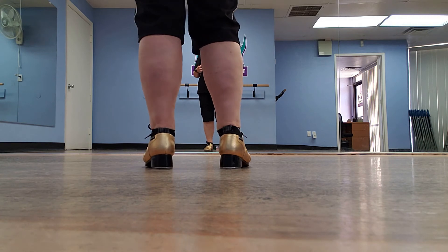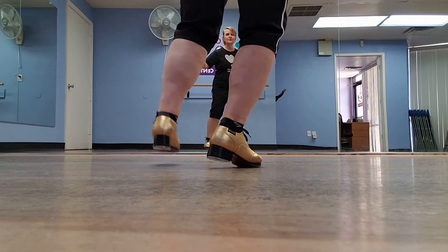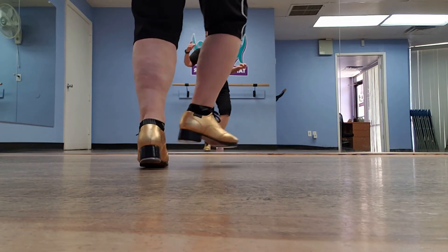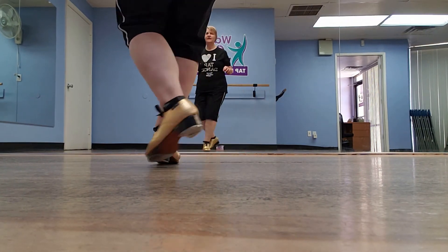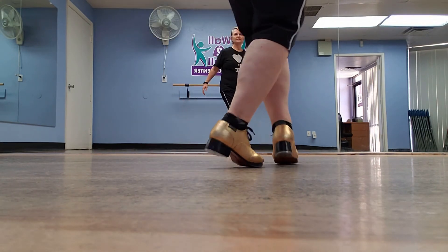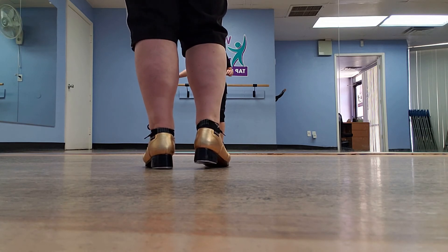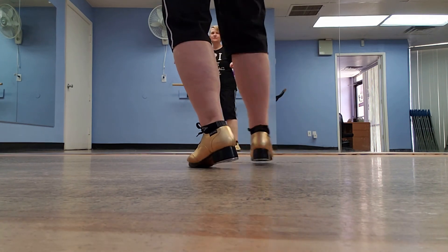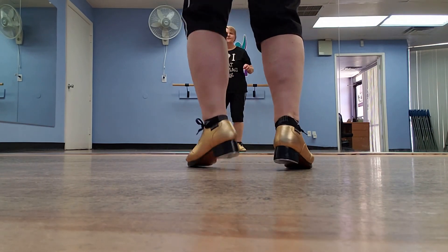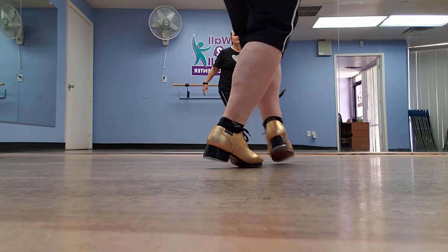All right, so let's do this crossing waltz clog one more time. You have: one two three, one two three — step shuffle ball change, two three four five six seven eight. One two three, one two three — step shuffle ball change, two three four five six seven eight.